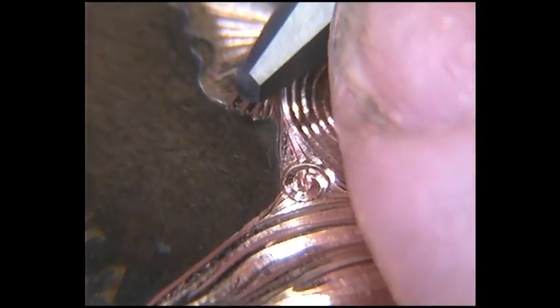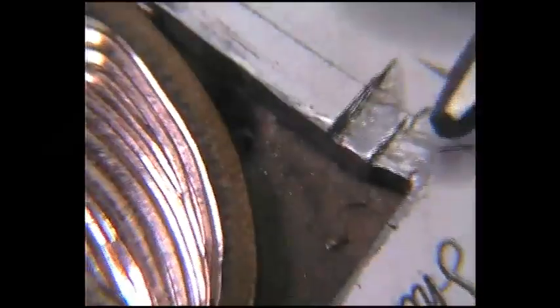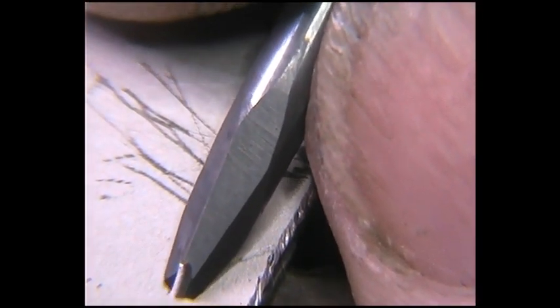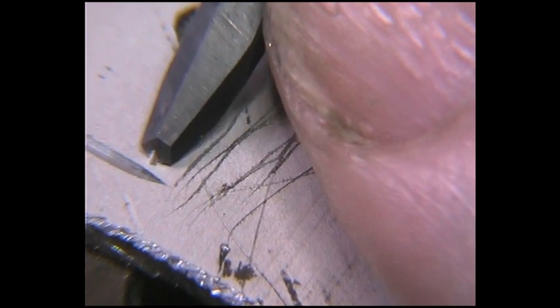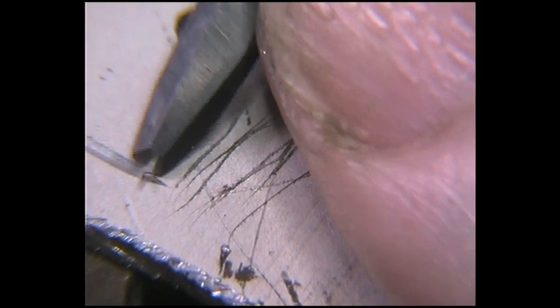I'm just going to cut to the edge now. The thing is with a powered graver, you can keep the power on. So I'm going to cut up to this line, and I'll do it on this side as well. Watch this bit — I'm still keeping the power on with the foot pedal.